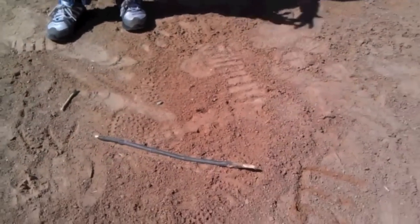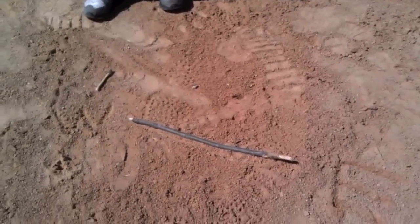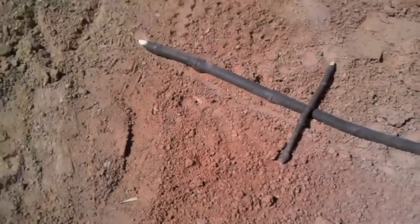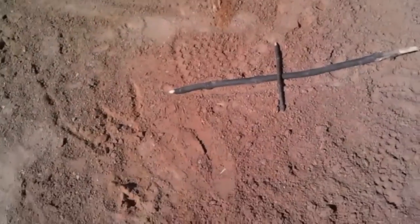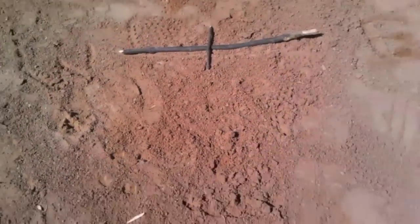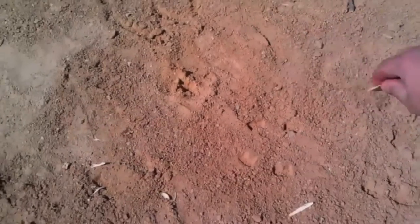Now obviously this is not a magnetic north and south, but what we want to do is intersect that at a 90 degree angle. This should be our north — it's our celestial north. That is our celestial north, and then this would be our celestial south.